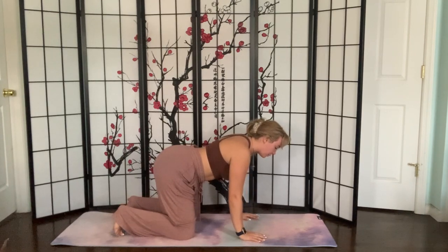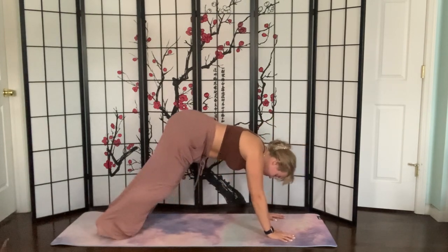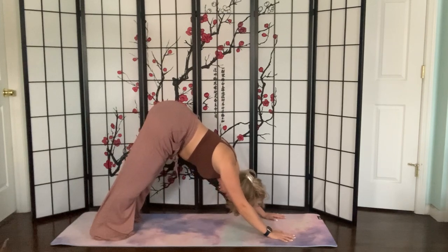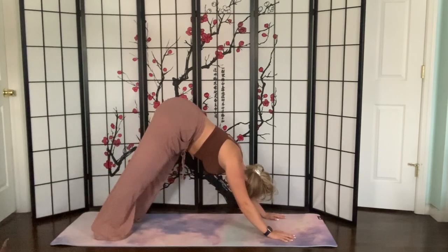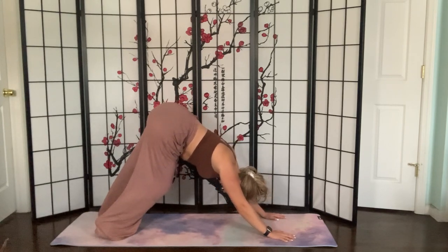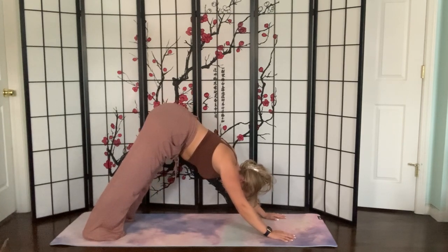Coming back into tabletop, we're going to get ready for downward dog. Walk the hands about one handprint forward, tuck the toes under, and start to push the hips back on a diagonal. Focus on letting the head hang heavy — maybe shake it yes, shake it no. You can pedal out the back feet. You have the option to stay in downward dog or we can go into some spinal rolls, which are really nice to wake up the spine and get your heart rate up a little so we can get the energy flowing.